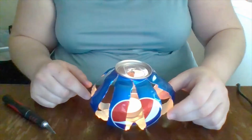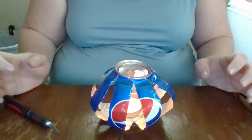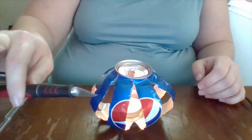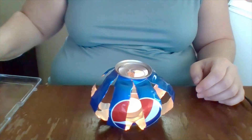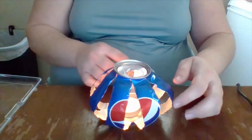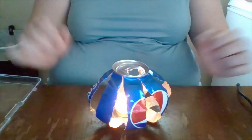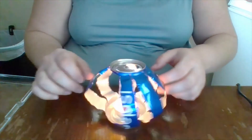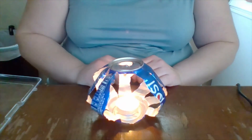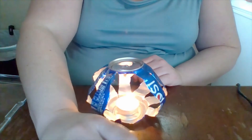It goes without saying — never leave a lit candle unattended, and always put your tools back in their proper places, especially out of reach of small hands. This is the soda can candle holder — I hope you enjoyed it, and I'll be back Monday with another craft. Take care and stay safe!